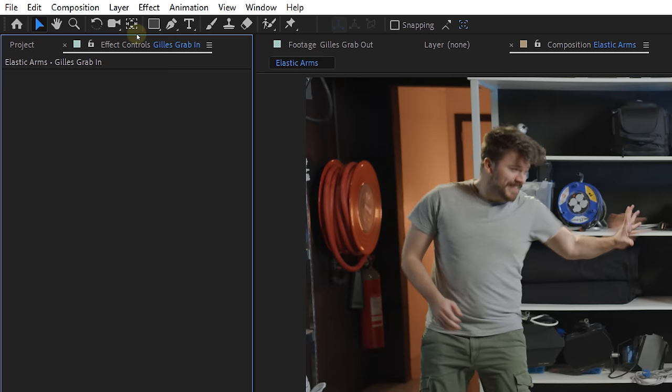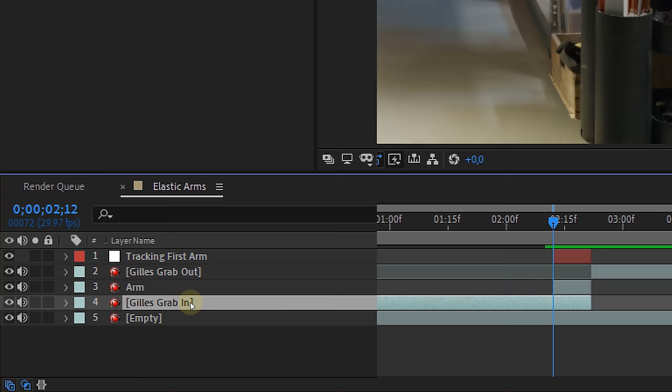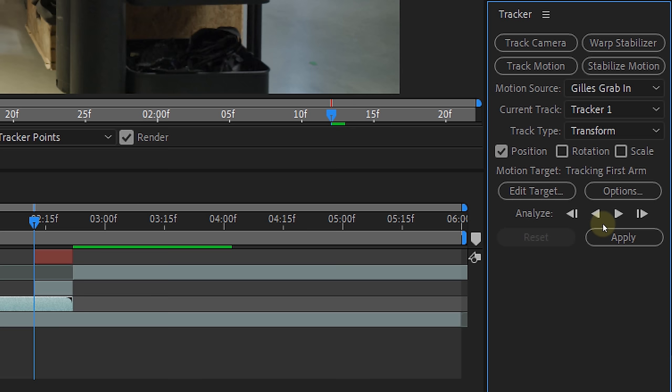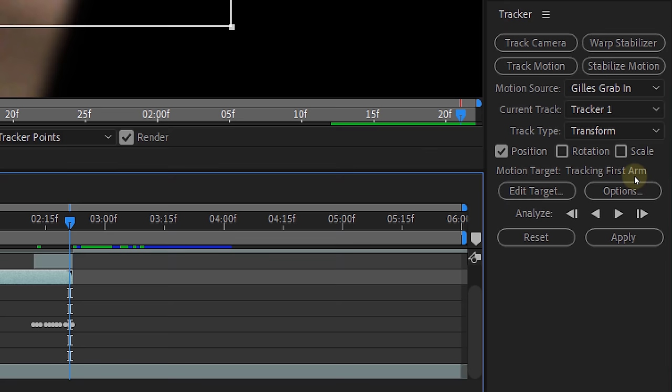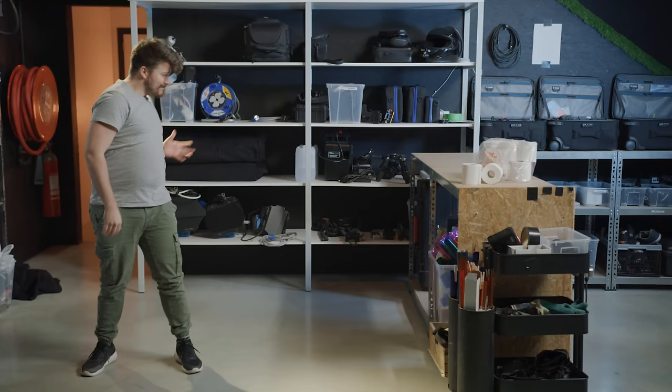Next up is making sure that the arm follows the small movements of the actor, so that means tracking the shot. First create a null object and call it 'tracking first arm.' Select the actor's clip on the spot where he starts to grab and go to the Tracker panel. Choose Track Motion and place your tracker on the sleeve of the t-shirt. Press Analyze Forward and let After Effects do its thing — it's only a few frames so it will be done quickly. Click on Edit Target and set the null object as the target. Hit Apply and now we can parent the arm clip to the null object. If you have done this correctly, you will have an elastic arm — for half of the clip anyway. For the second half you will need to do exactly the same.